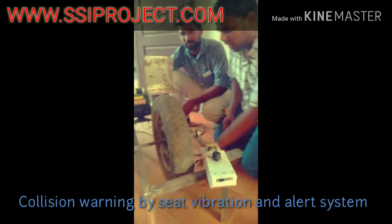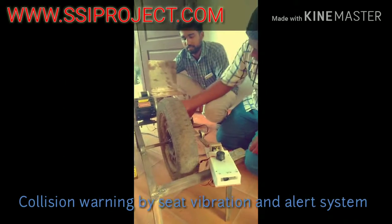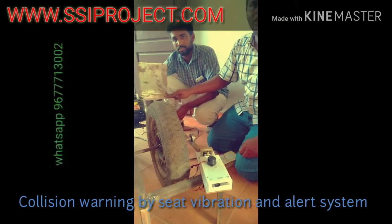You can use the IR sensor. This is the wire — the connection is coming. You can use the motor. You can use the vibration.